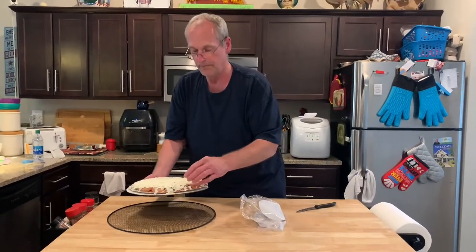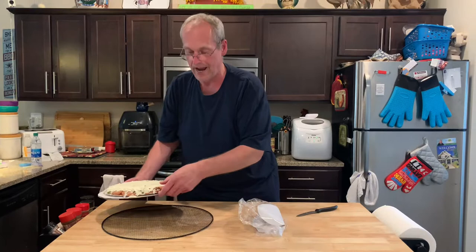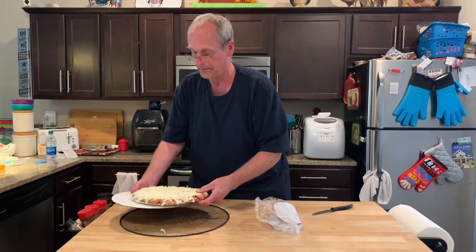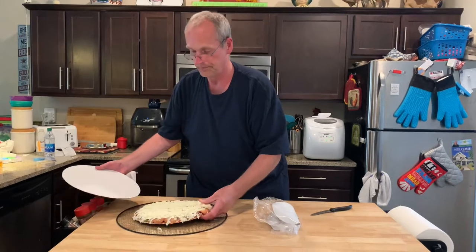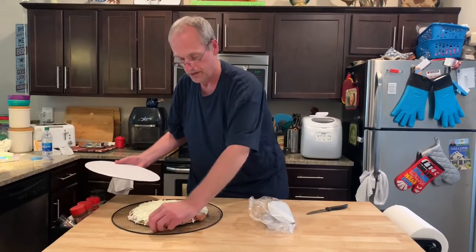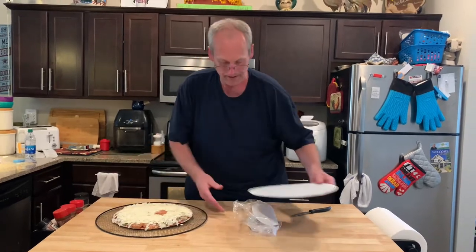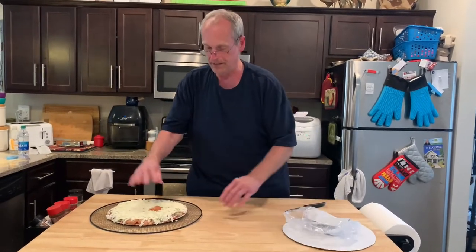Just take it off the cardboard. They suggest you put it directly on the rack. I still prefer just this little pizza screen here. Those are really cheap — we got them at Walmart. We've used them for years and years. I'm going to put this pepperoni here because it's falling off. That would throw off the pizza time continuum.